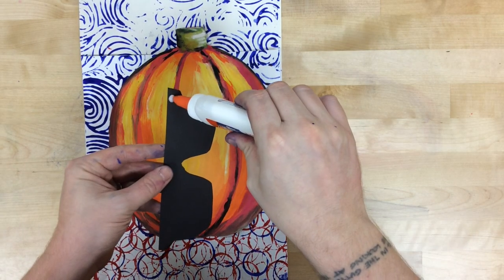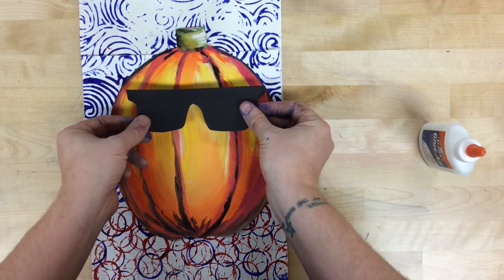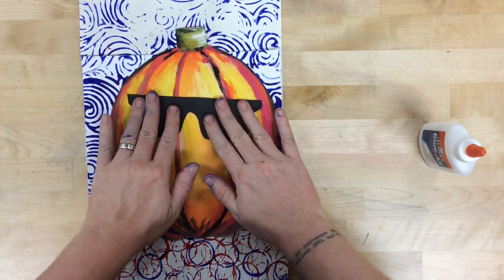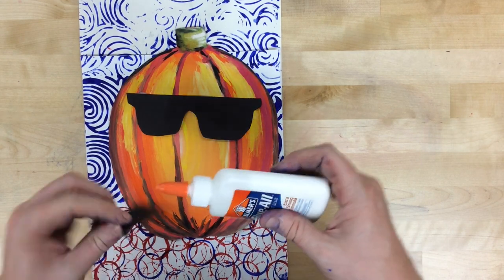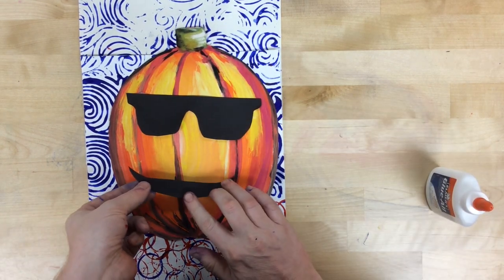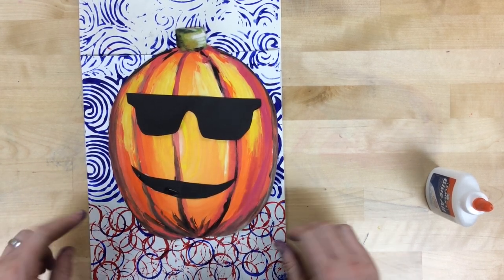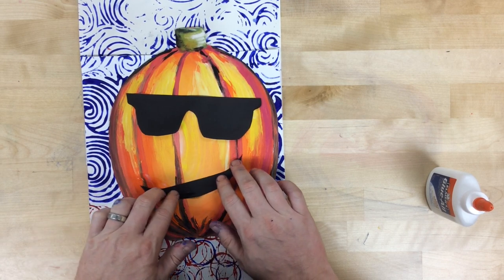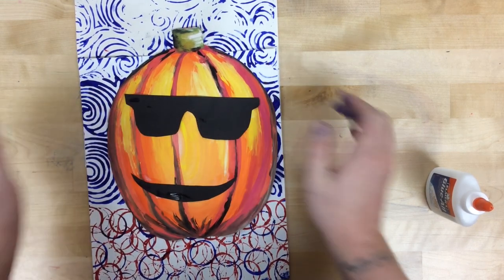You might consider adding facial features or accessories to give your pumpkin a unique personality. I like to use cut shapes of paper that I can glue on, because that collage approach allows me to rearrange pieces and experiment with placement of sunglasses, a nose, a mouth, or any other features. I can make adjustments — like changing the angle of a smile or sliding it to another position — until I find an arrangement I'm happy with, then set it aside and let it dry.